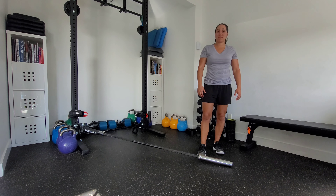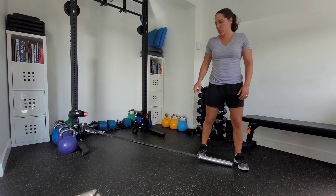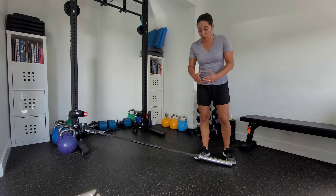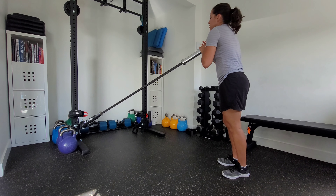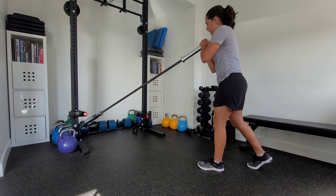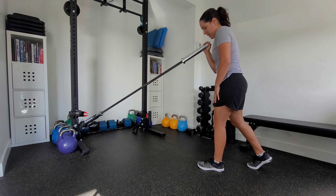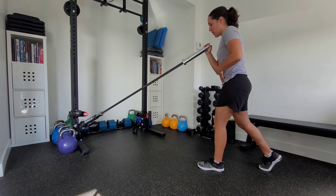This is a split stance landmine press with a contralateral load. Set up your landmine either on an attachment or in a corner of a wall so it stays sturdy. You can add load onto the bar. Set up contralaterally — I've got the weight in my right hand, my left foot forward, in a split stance with my back toe up.